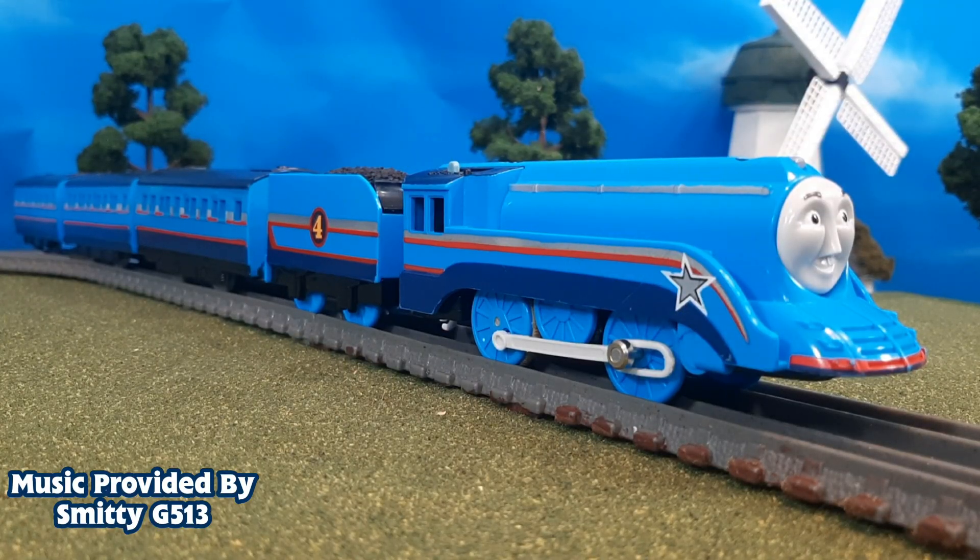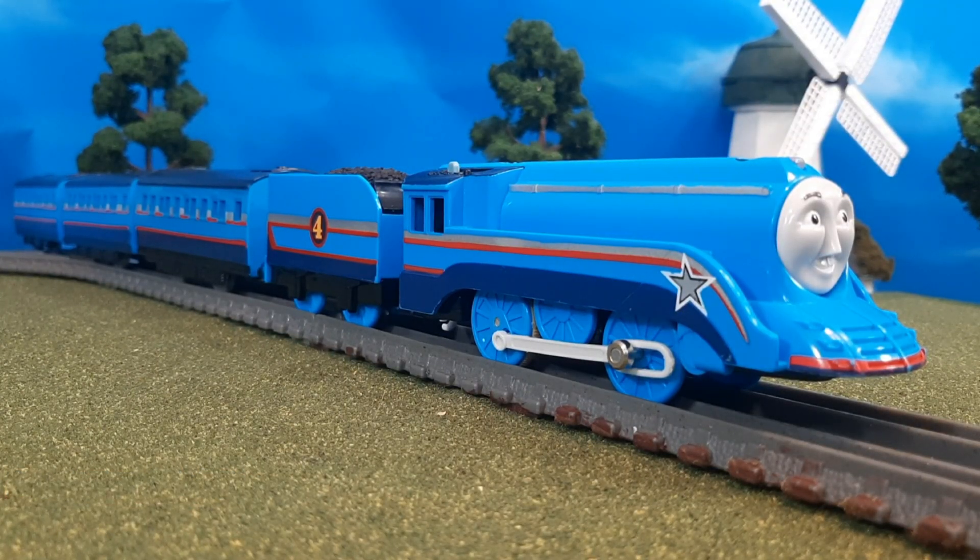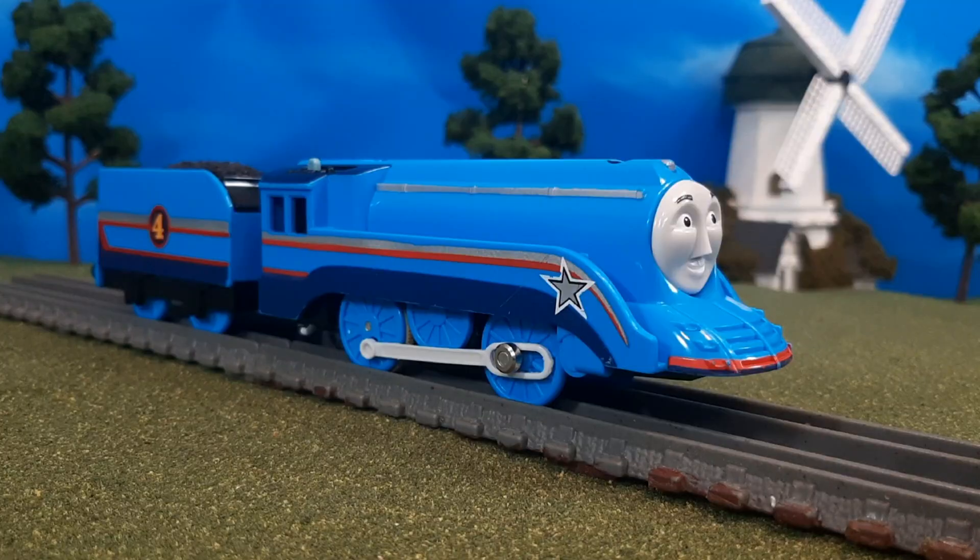Hi guys, Thomas and Friends47 here, and today we're taking a look at my Play Rail Custom Shooting Star Gordon. Let's take a look.